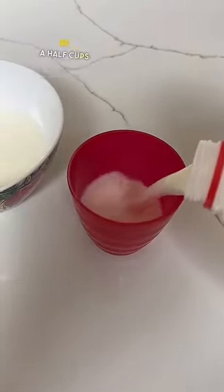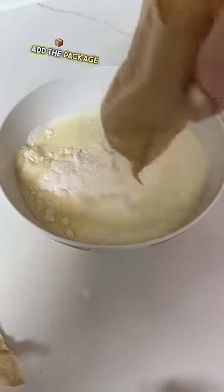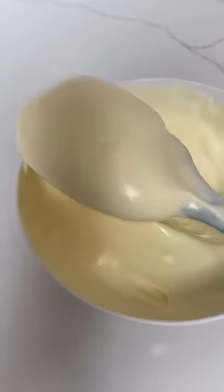So instead of two cups of milk, you're going to use one and a half cups of cold milk. This way it thickens it up. Then you add the package right in — this has all the flavors. You guys should check out the jello aisle. Mix it all up, let it sit for a while, and then add a couple of tablespoons of Cool Whip. I use extra creamy because it comes out extra creamy.